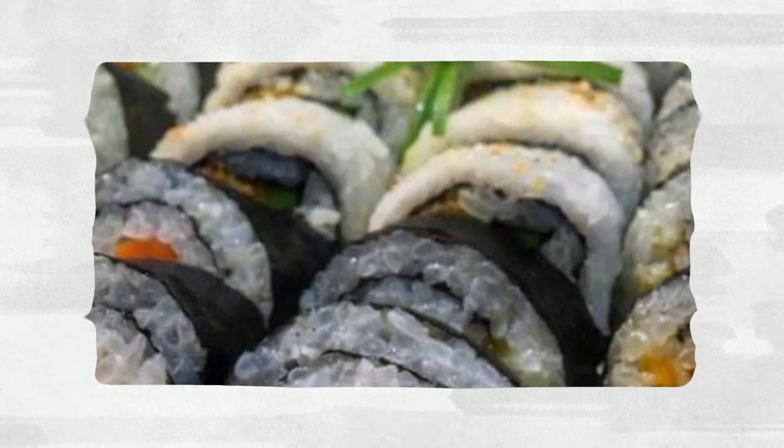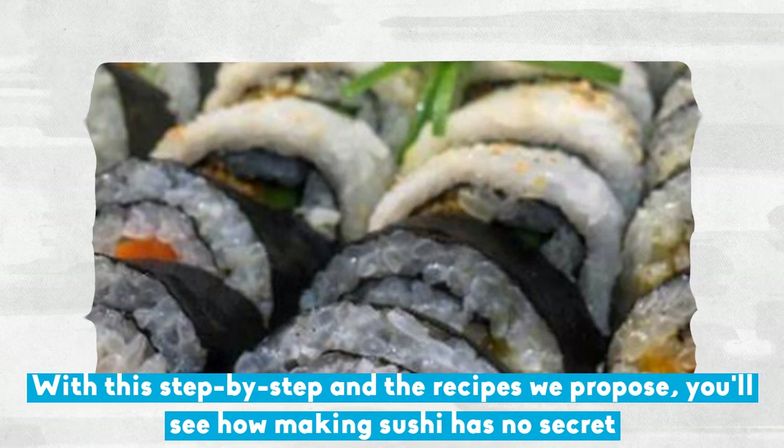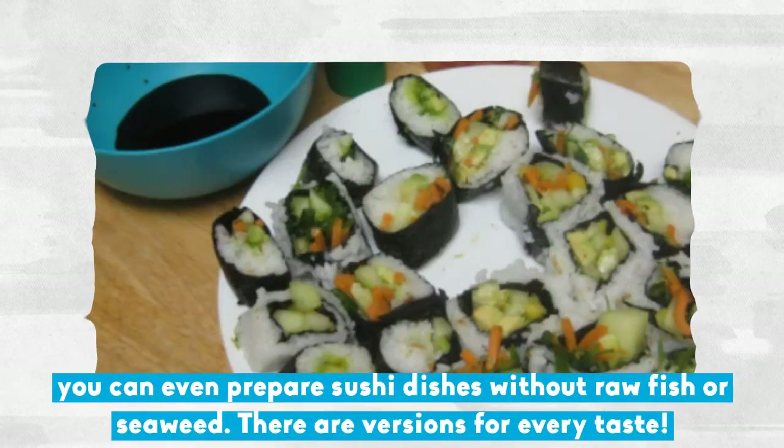With this step-by-step and the recipes we propose, you'll see how making sushi has no secret. You can even prepare sushi dishes without raw fish or seaweed. There are versions for every taste.